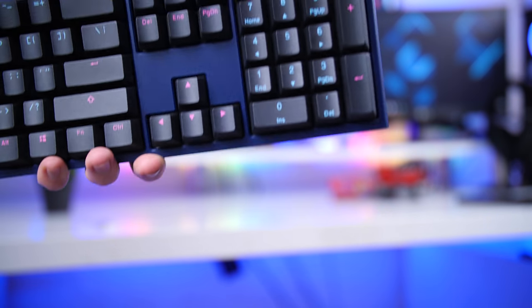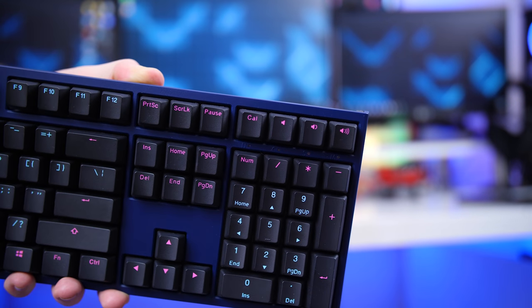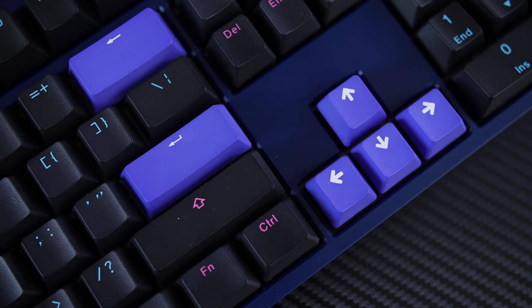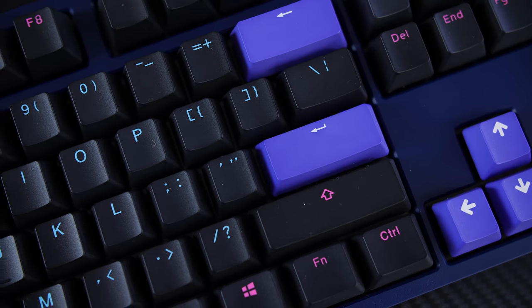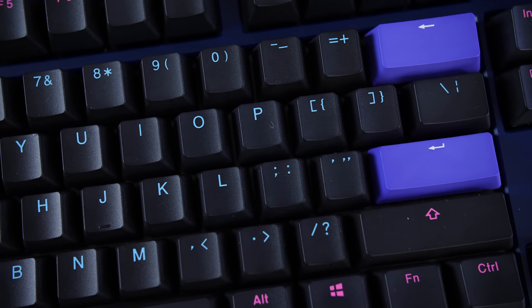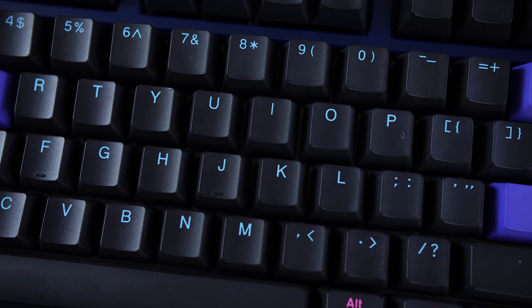For the Ducky 1-2 Midnight Edition you get it either in the standard 104-key layout plus four additional keys, or the tenkeyless version for tournament use. There are also more 1-2 models with different colors and lighting if you need those.